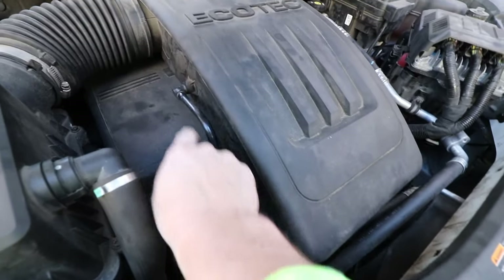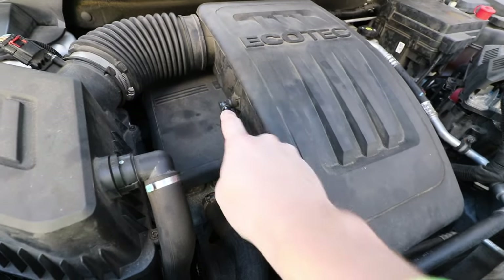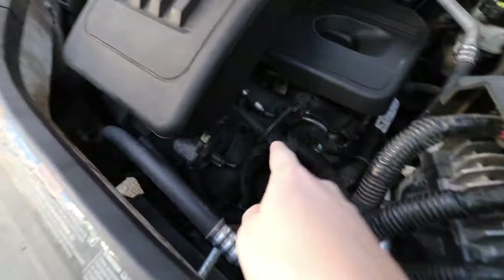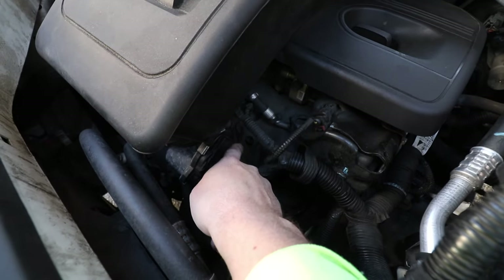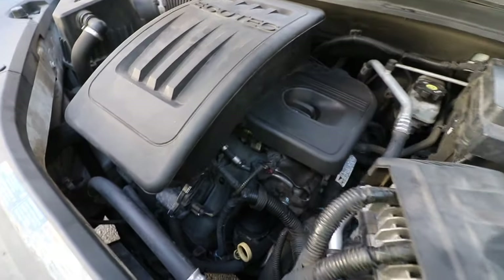I believe this pipe is part of the PCV valve system and I already have cleaned this out. As we take this apart, I'll show you what I cleaned out and how I cleaned it. There's actually an orifice in the intake manifold down here that I believe we're going to need to get to, take a pick, and try and clean that out — I think that should solve our problem.